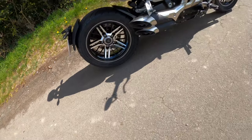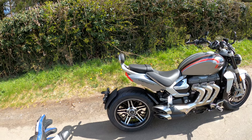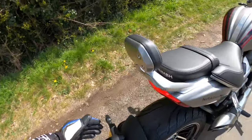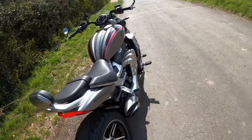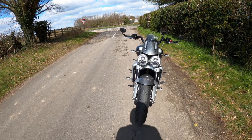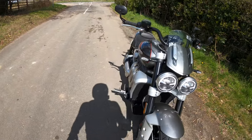Look at these tyres — Avon Cobra Chromes. I believe these tyres are actually made for this model, believe it or not. And look at that — a 240 rear section tyre, absolutely unbelievable, and a 150 on the front. Unbelievable — I love the lights as well, the twin headlights. Absolutely gorgeous.